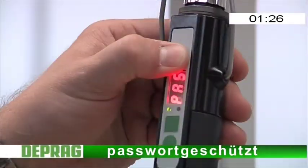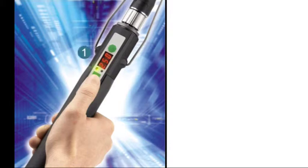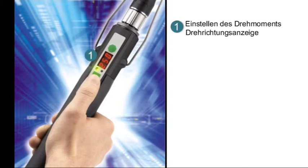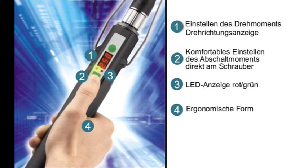Passwort geschützt gegen unbefugte Parameteränderung. Einstellen des Drehmoments im Programmiermodus und Drehrichtungsanzeige im Arbeitsmodus. Komfortables Einstellen des Abschaltmoments direkt am Schrauber. LED-Leuchten in grün oder rot zeigen, ob Ihr Schraubvorgang erfolgreich war. Ergonomische Form. Integriertes Schnellwechselfutter.